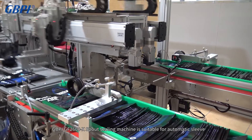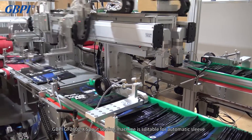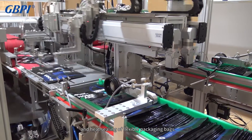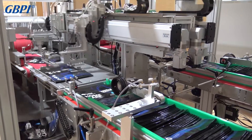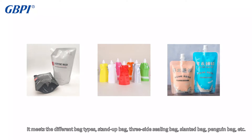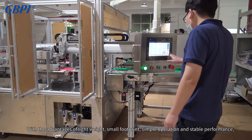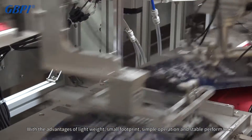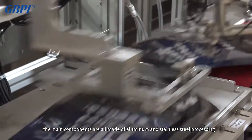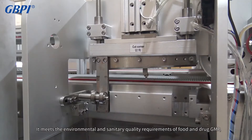The GBPI GF 2600X spout sealing machine is suitable for automatic sleeve and heat sealing of flexible packaging bags. It supports different bag types including stand-up bags, three-side sealing bags, slanted bags, penguin bags, and more. With the advantages of lightweight, small footprint, simple operation, and stable performance, the main components are all made of aluminum and stainless steel.